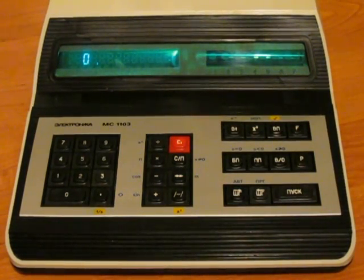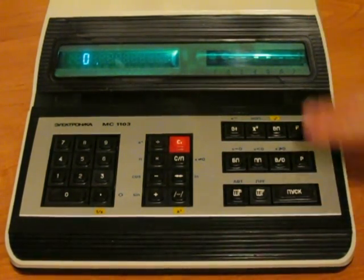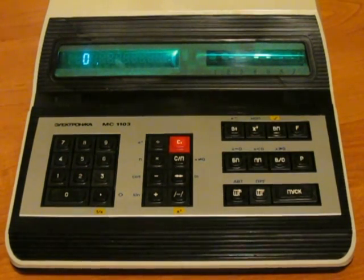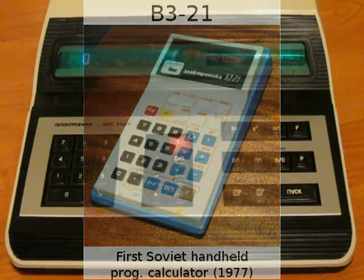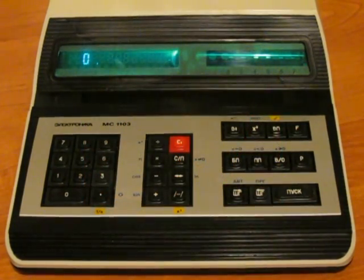Hello friends! Here is a Soviet programmable calculator, the desktop version of one of the first models accessible to the public. It is based on the B3-21, the first handheld programmable calculator. It features about 60 memory steps for programs and 10 registers for data.